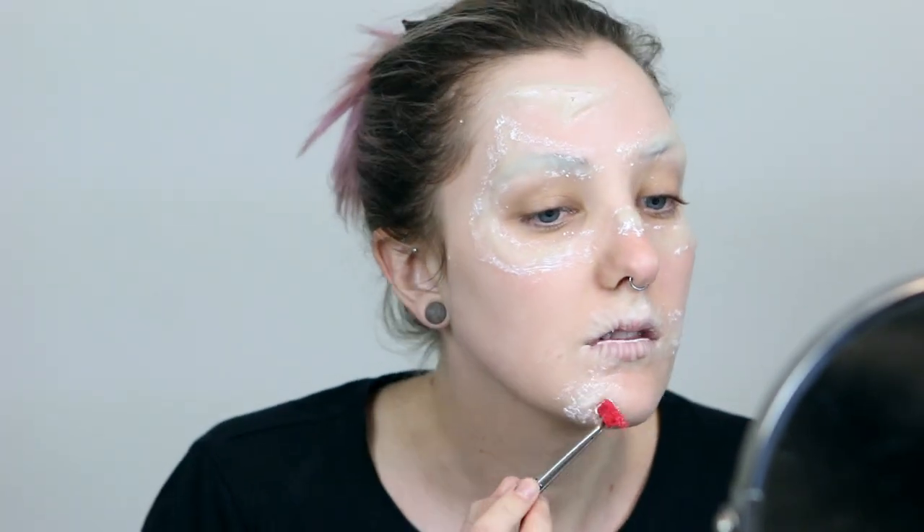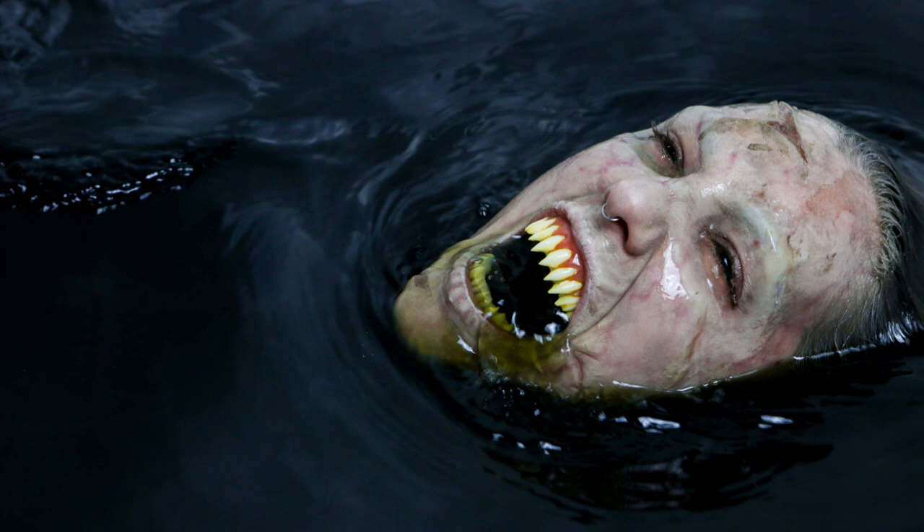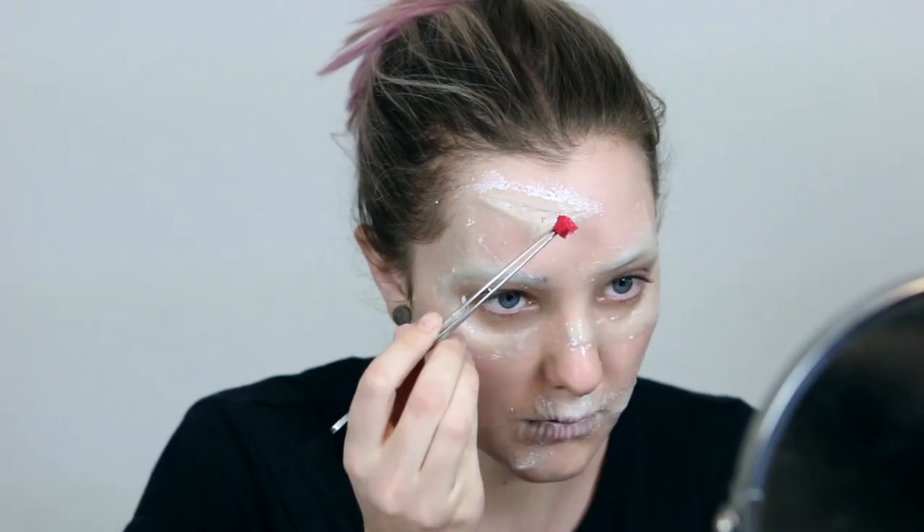Despite putting down all that creamy adhesive, some pieces did float off a little bit in the bathtub. But because they were so thin it kind of looked cool — it was like my skin was floating off and decaying a little bit. So this was an unplanned happy accident.